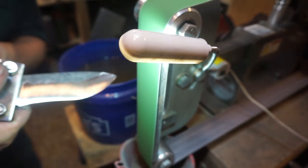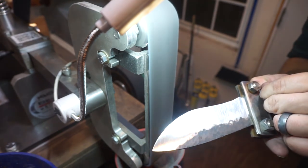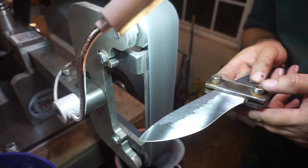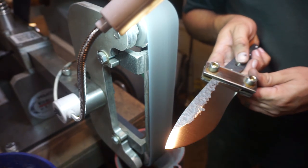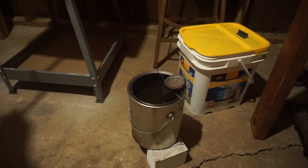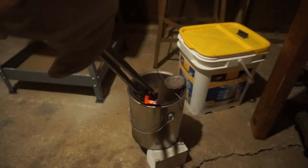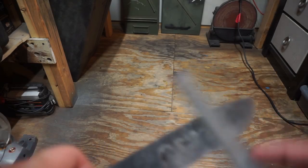That first belt was a 40-grit ceramic. The one we're working on now is a 100-grit ceramic. Now we're going to go to the medium scotch prep belt and get a lot more of the grind marks and scratches out of it. I like to get up to a finish about like this before I go to heat treat because it makes everything after heat treat a lot easier. Now we're going to heat treat the knife — I did do two normalizing cycles. We're going to quench it in peanut oil warmed to 120 degrees, and it's definitely hard as you can hear here.